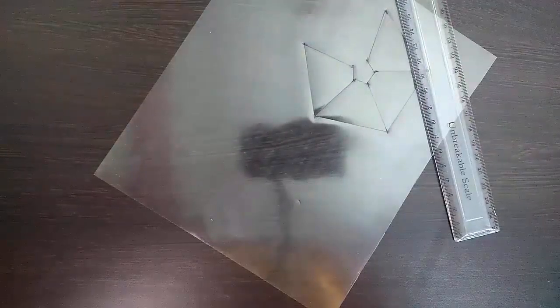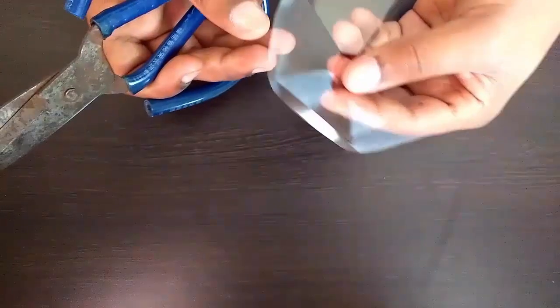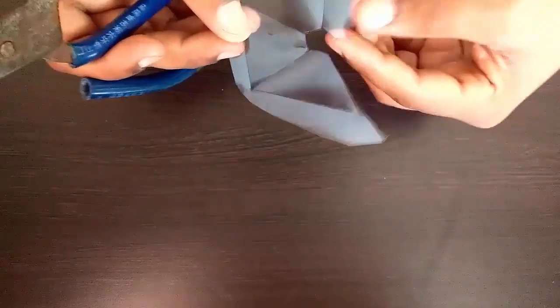Now it's time to cut the plastic to make a pyramid projector. Cut along the lines you drew.